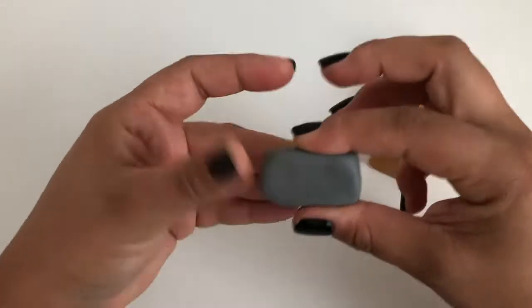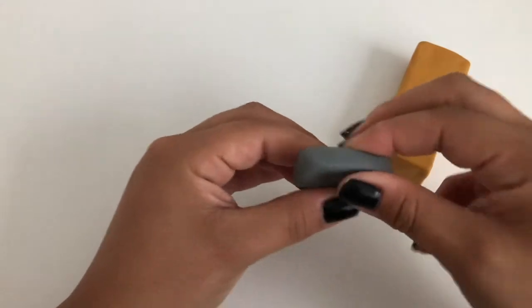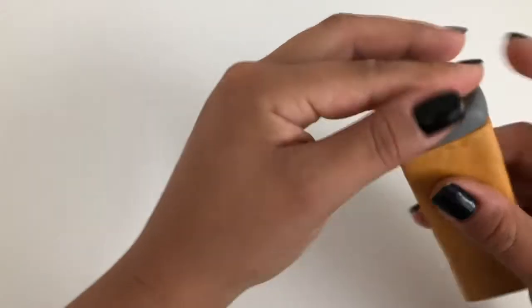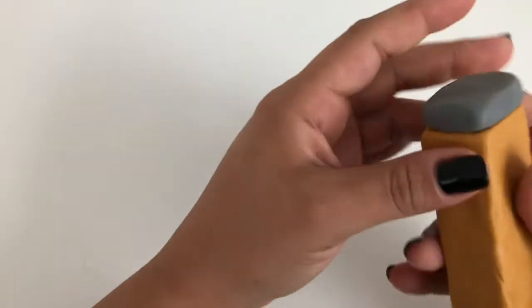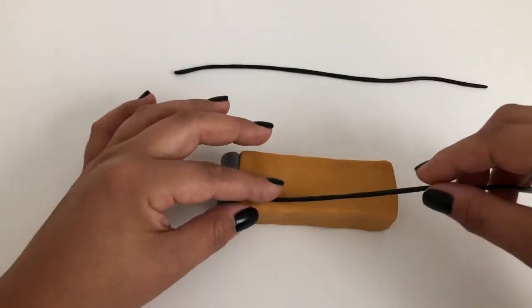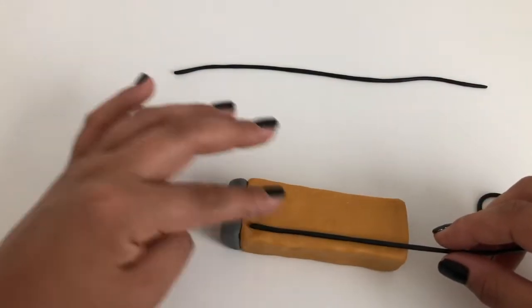Moving on to the top of the tower, make a thick, flat rectangle of gray clay. Make sure it fits over the whole top side of your brown tower structure. Then make multiple long thin worms of black clay and place along the sides of the tower.